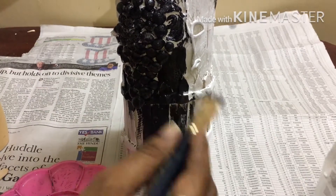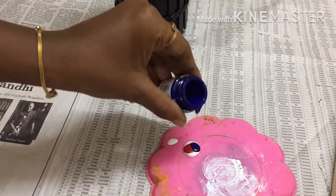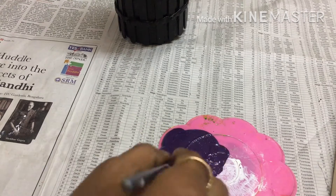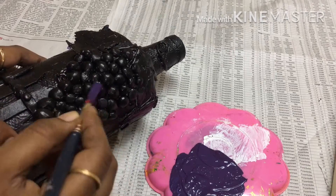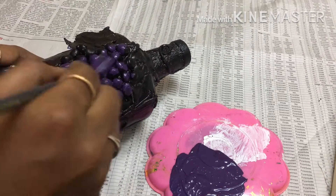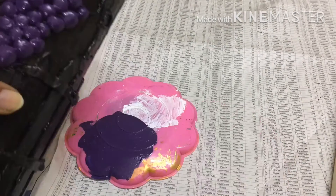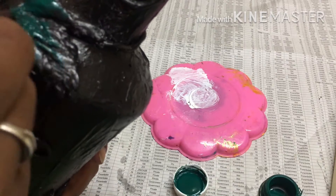Let's add a black color. We mix the grape color — white, red, and blue — then mix and apply it to the grapes. Let's mix the grapes and add the leaf. Let's apply the green color to the leaf.